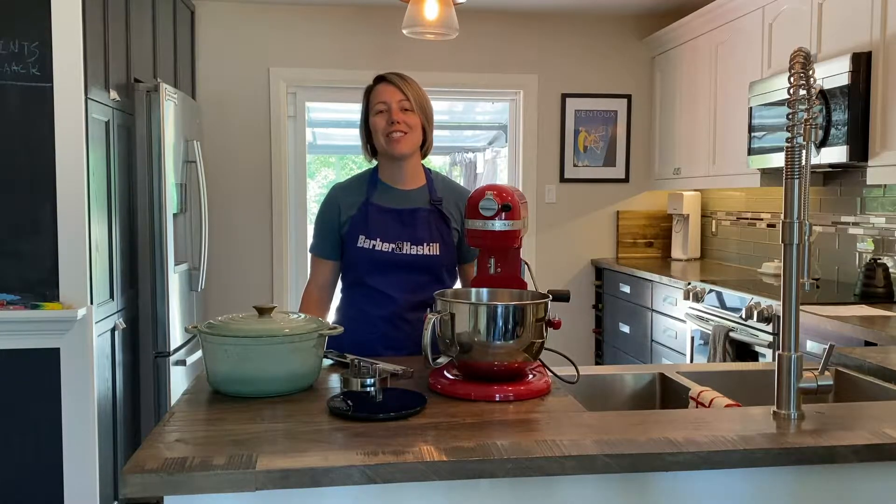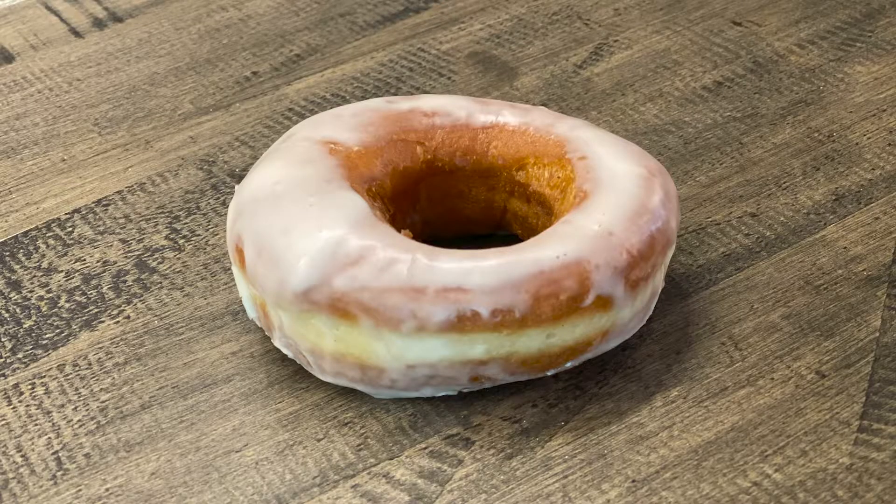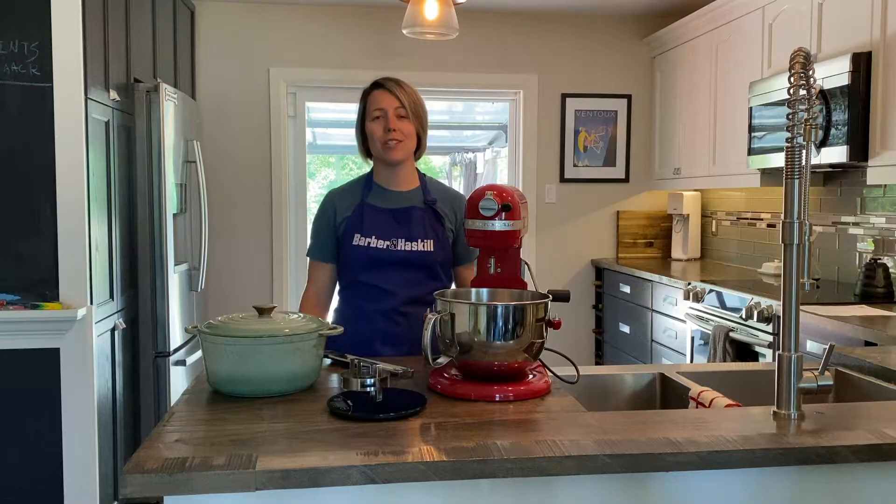Welcome back to Barbara and Haskell's Kitchen at-home edition. My name is Amanda and today we are going to be making donuts for National Donut Day, as voted on by our Facebook followers. Thank you so much to everybody who took the time to vote.